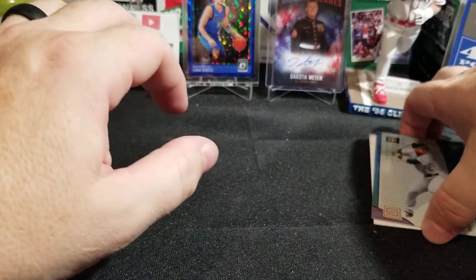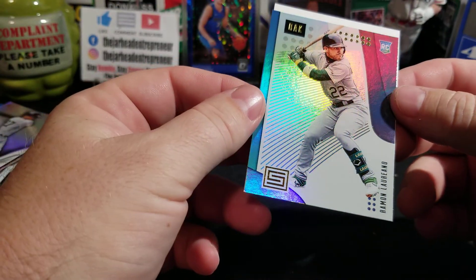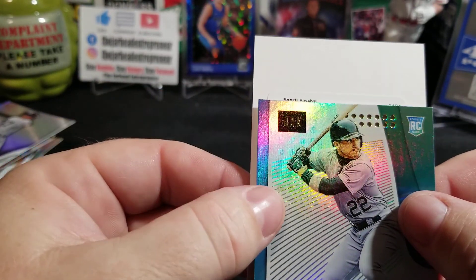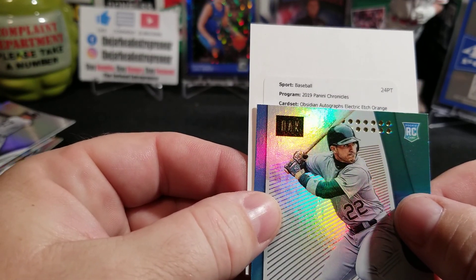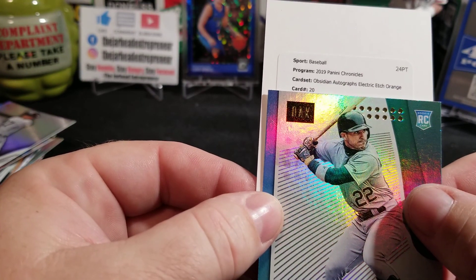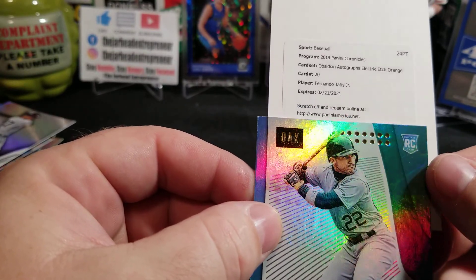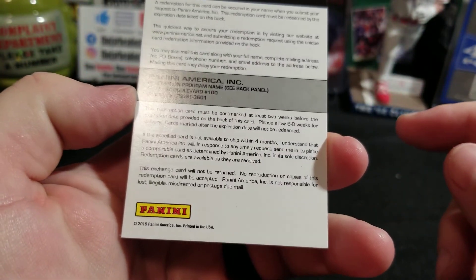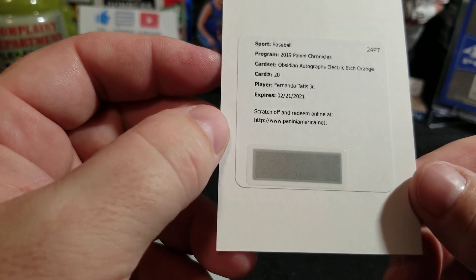Here we go, guys. We just got to see this rookie card from Oakland of Raymond Lerno. And that will lead us into our last auto out of Chronicles — it is an Obsidian autograph, Electric Etch Orange. Card number 20 of Fernando Tatis Jr., boys! That is a redemption for a Fernando Tatis Jr. Obsidian Autograph Electric Etch Orange.